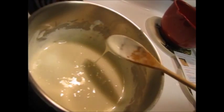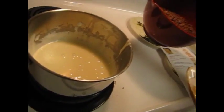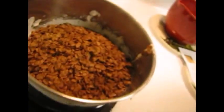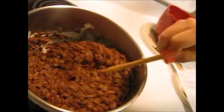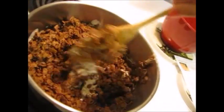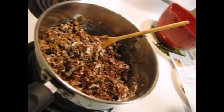When the marshmallows are done cooking, turn your stove off. Next, add in your 5 cups of Cocoa Sweets cereal and stir it around until it's coated completely. While you stir it up, add in the 1 cup of marshmallows.